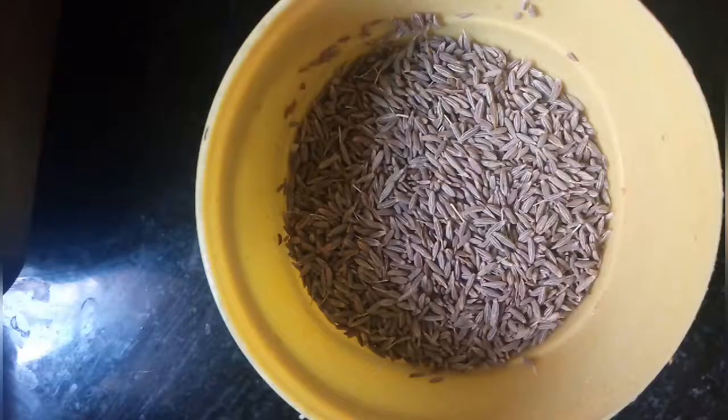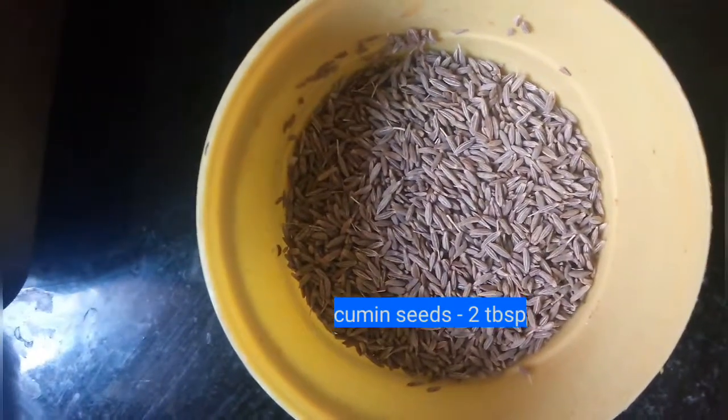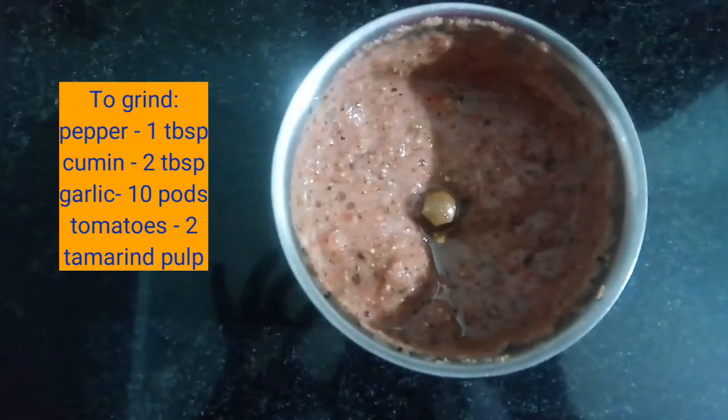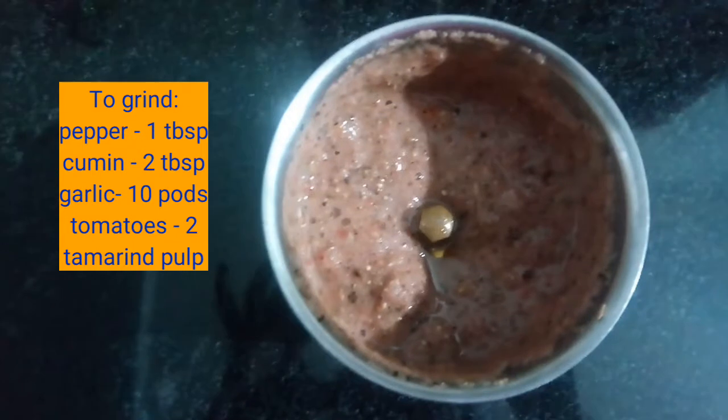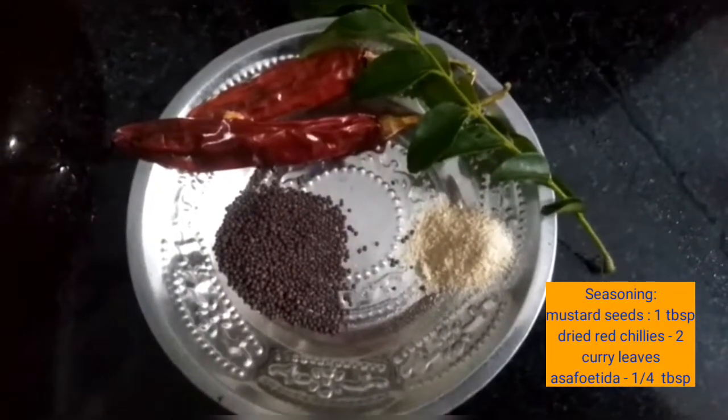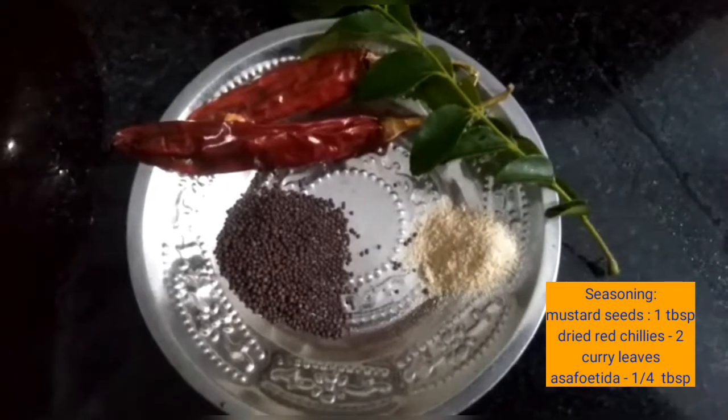For the grinding, I am going to take 1 tablespoon of pepper, 2 tablespoons of cumin seeds, 10 cloves of garlic, 2 tomatoes, and some tamarind. The ground pulp looks like this.